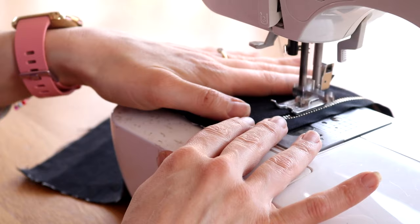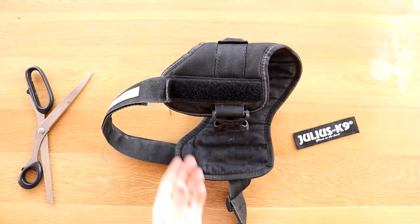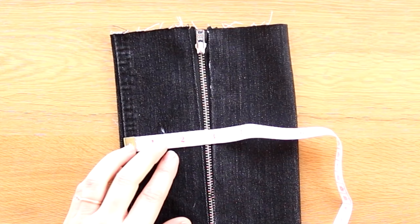Before I continue sewing the rest of the zip onto the piece, I need to fix my velcro attachment. I'm pulling off the brand label, but instead of using velcro strips I wanted to go deeper for extra strength. So I'm holding this self-adhesive one against the harness and cut it down to size, then set that aside for a second.